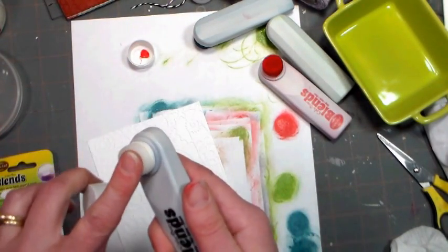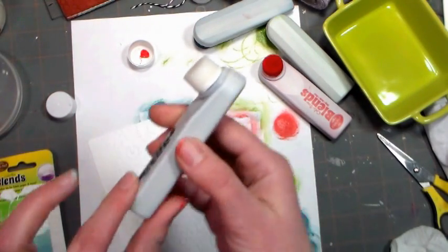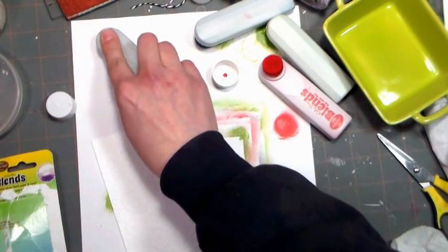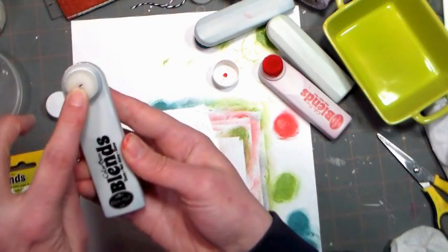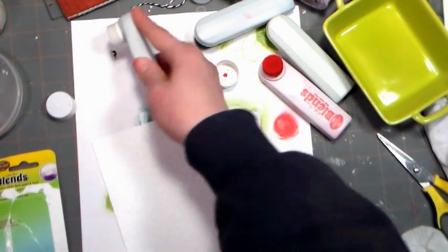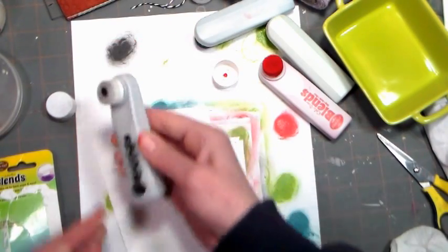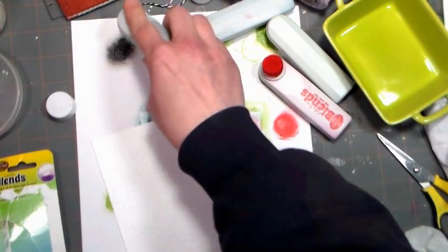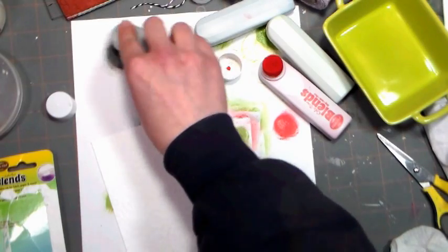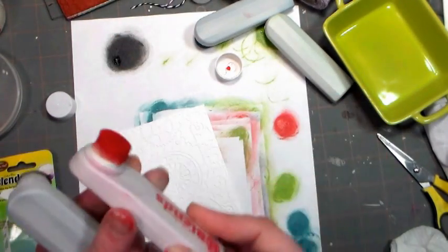When you open it up, there's no color on the sponge. If you press you can feel kind of like a hard plastic tip in there, and that is like a little pump that takes the ink - this whole handle is full of ink. It's like pigment ink, and it takes the ink up to the sponge. To begin to get it primed, you're gonna press it onto your paper and the ink will start flowing. You can see like a little spot of it there, so this does take a little bit of time to get it going.